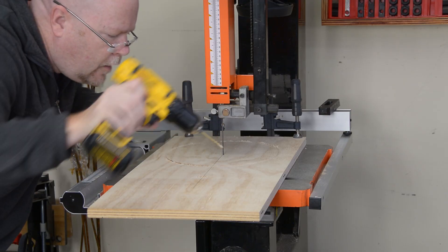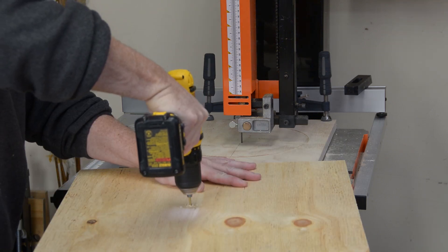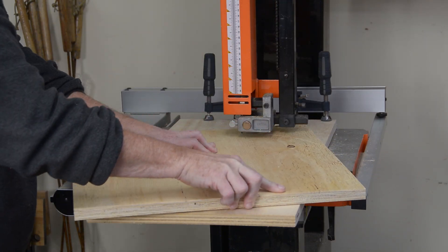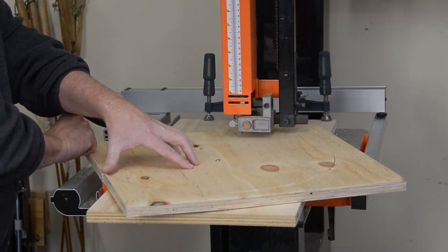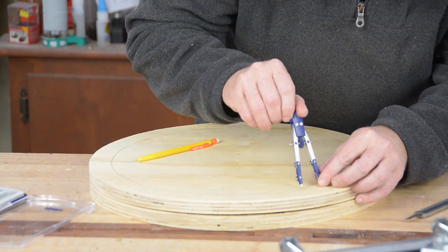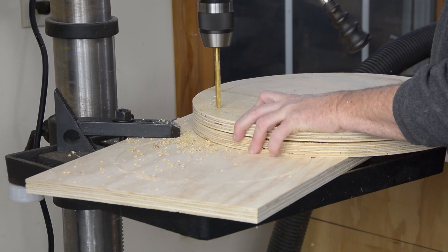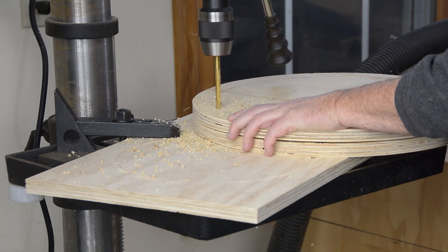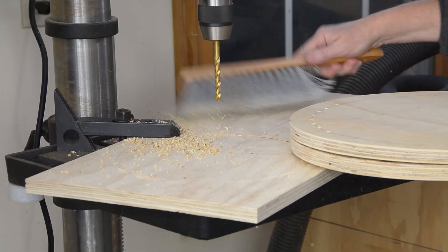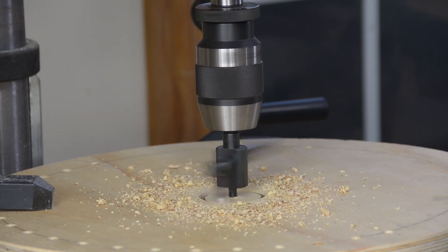The tree topper is going to be made from two circles cut out of 3/4-inch plywood, sandwiched together. To cut the circles, I'm screwing the square blanks to a sacrificial piece clamped to the bandsaw table, then just rotating them through the blade. Using the same hole in the sacrificial plate ensures I get two circles that are exactly the same size. With the two pieces sandwiched together, I'm laying out holes for all of my pixel strips using dividers, then drilling all 20 holes so they line up exactly.